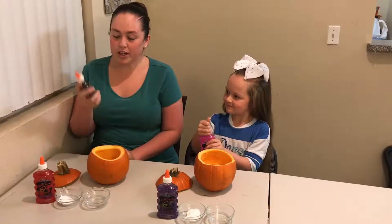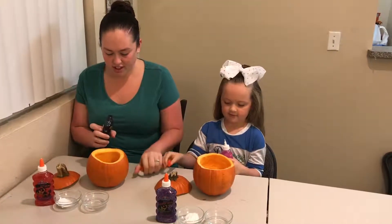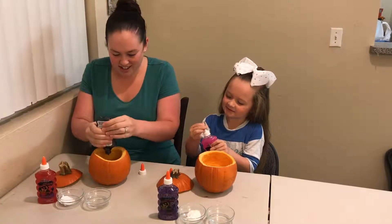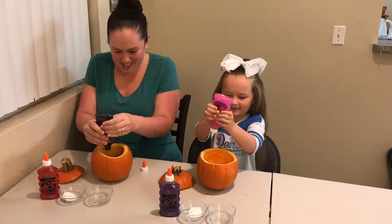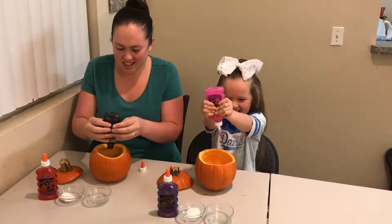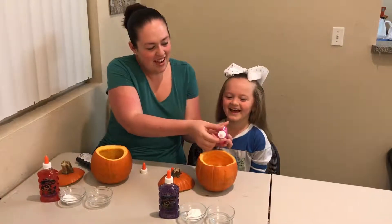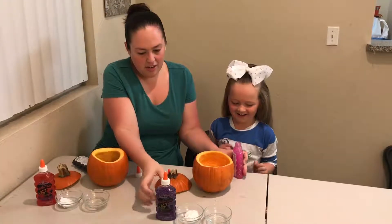First, we're going to open these up and dump them in the pumpkin. This is black for mine. Let's get this black slime in. Let me help you here — that way it will go a lot quicker. There you go.